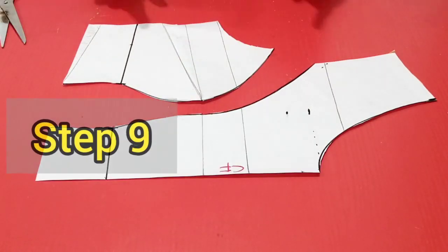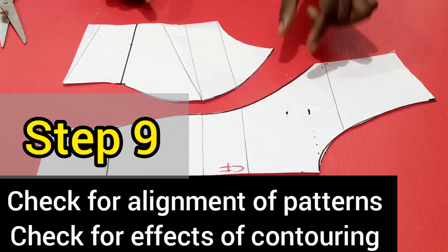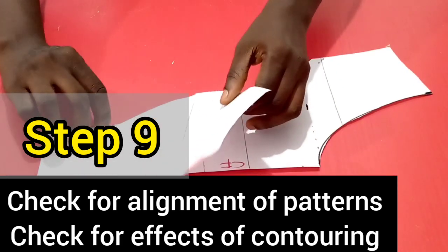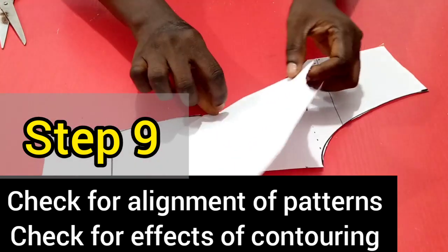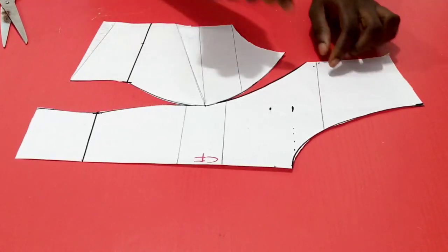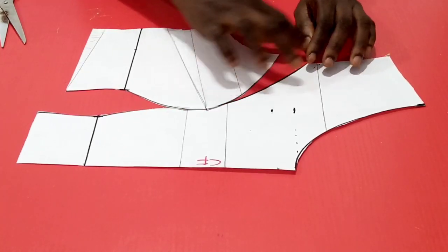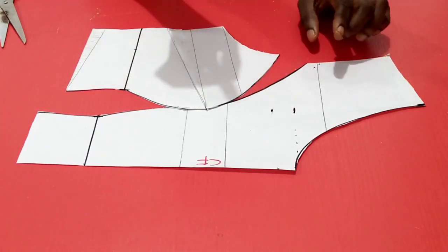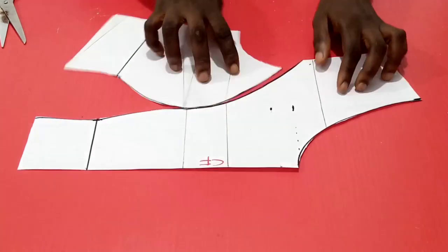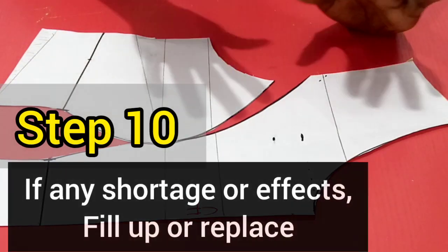Step 9 is to check for the alignment of the pattern pieces, and check if the contouring that we did when we transferred the side dart did not affect anything. We check by trying to align the pieces to visualize what we'll have if sewn together. You can see there's a shortage here. The contouring we did was taking out excess from the armhole, so contouring here does not affect anything — but we need to fill up so there will be alignment when joining the center piece and the side pieces together.